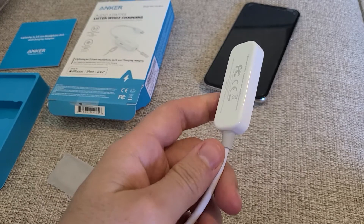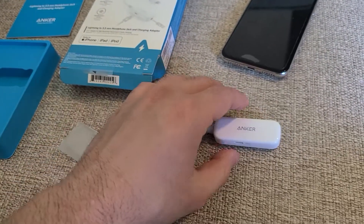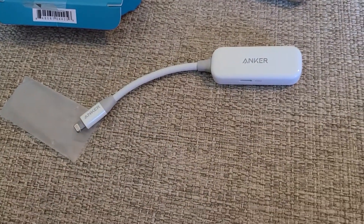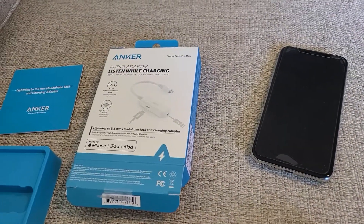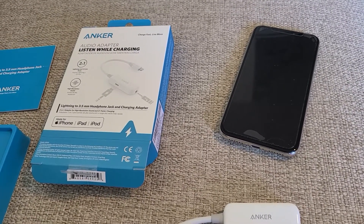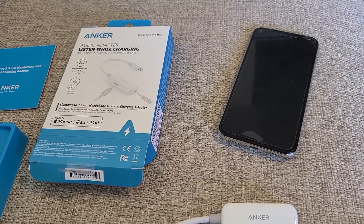Let's jump right into it. This product is amazing — you can purchase it from either Target or Walmart online. The great thing about it is you're able to charge your phone while listening to music, using a 3.5mm headphone jack.